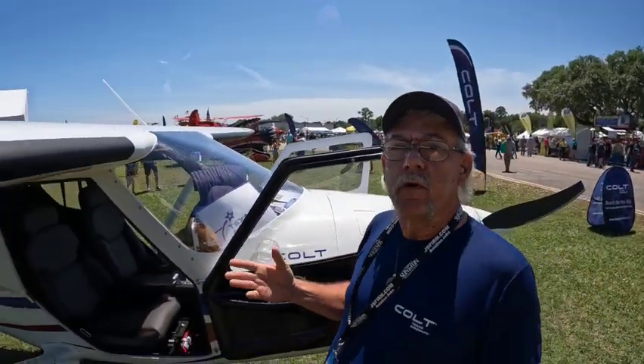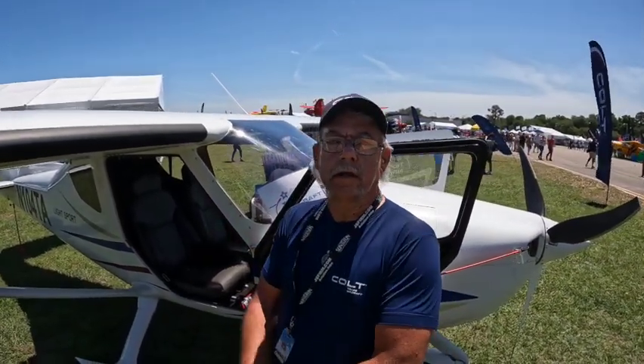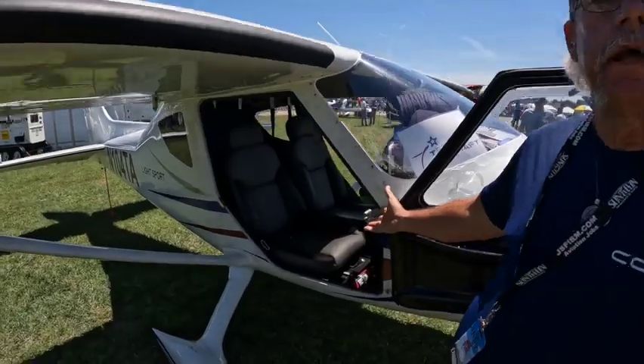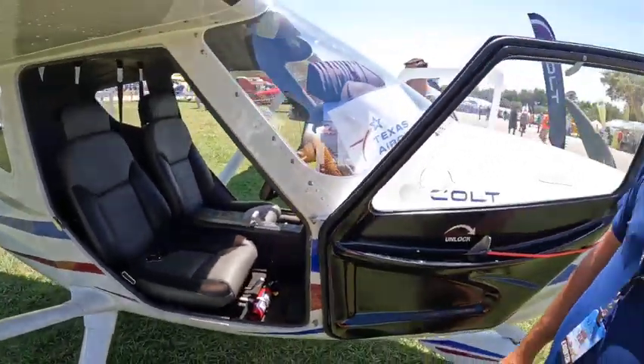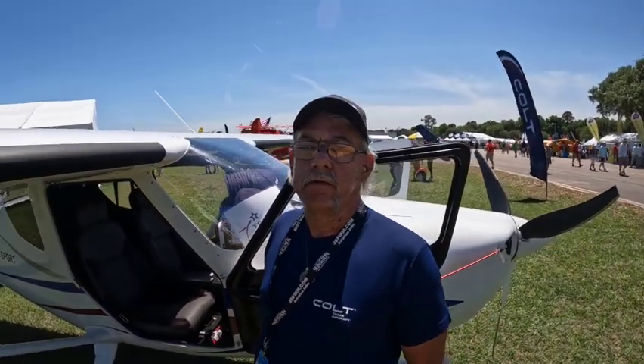We can even throw a ballistic chute in here if you want, but our standard base model has a Dynon three-axis autopilot which comes standard. We have leather seats in different colors as you would like. The starting base price is $175k — you can't buy a used plane for that.